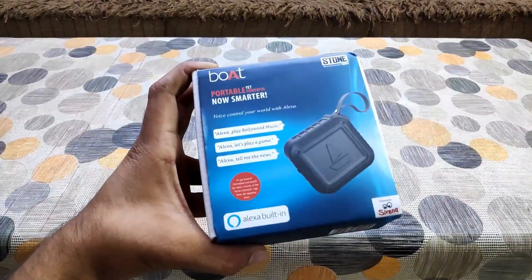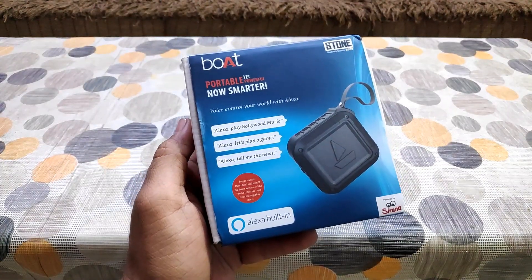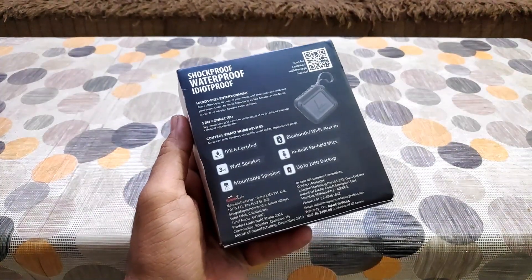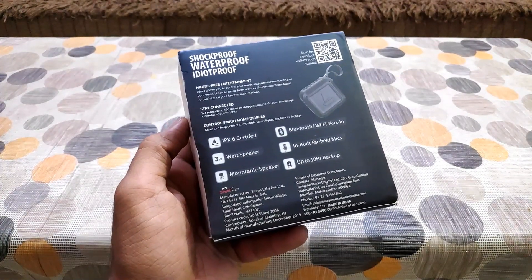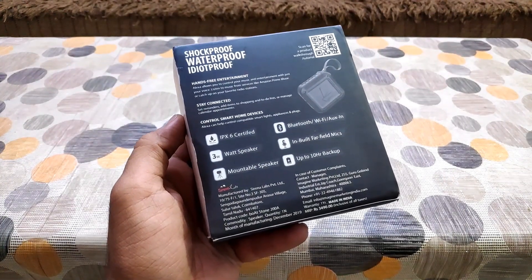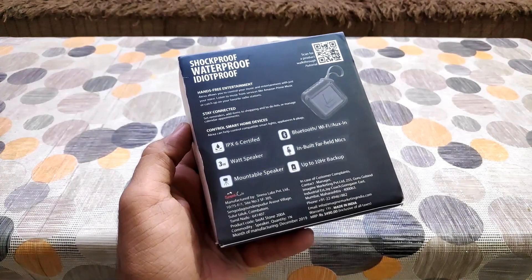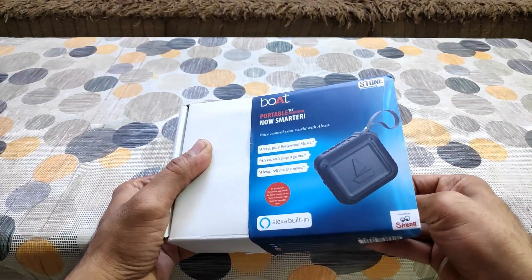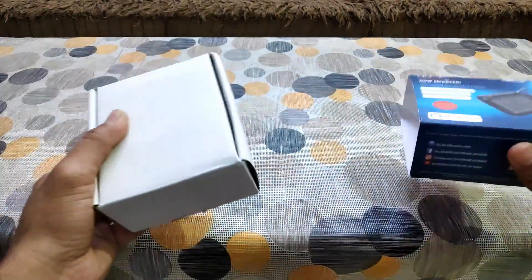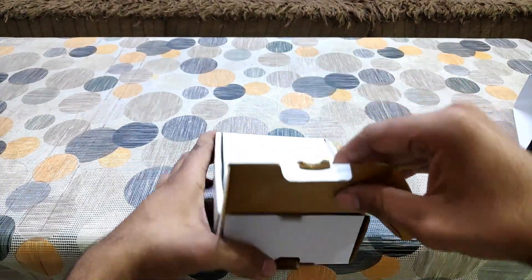This is the Boatstone 200A box you will be getting once the product is delivered to you. The boxing and packaging is not that great. On the back of the box they have mentioned it is IPX6 certified waterproof with 3 watts of power output, a mountable feature, Bluetooth, Wi-Fi and Aux connectivity, and approximately 8 to 10 hours of battery backup on a single charge. The packaging is not something I like about this speaker.